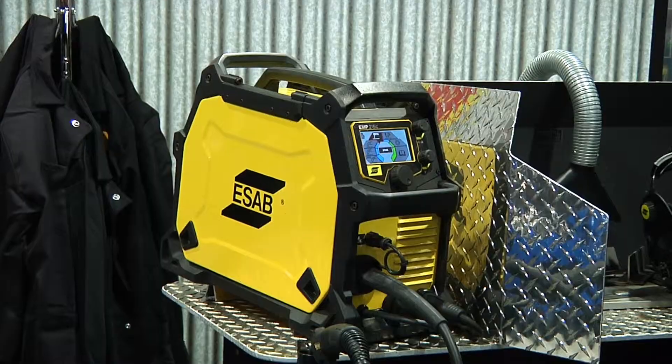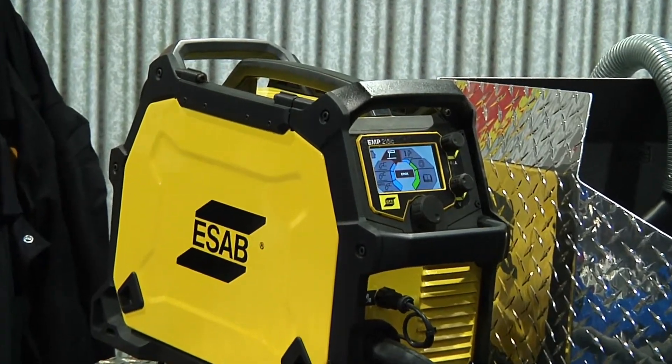Super excited about the product. It's a multi-process dual voltage machine that's really going to change the way things are done.